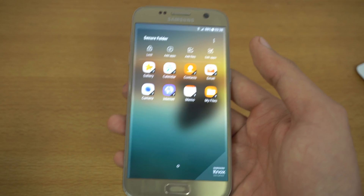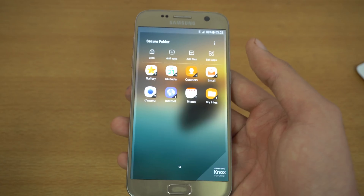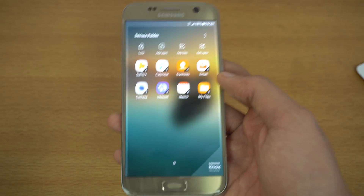Hopefully this will come to pretty much all future Galaxy Nougat devices, from the top-end S8 all the way down to the mid-range Galaxy J7 2017.